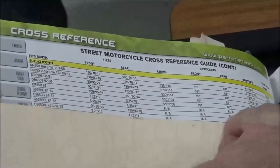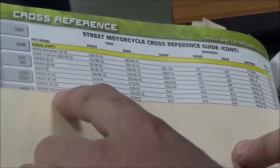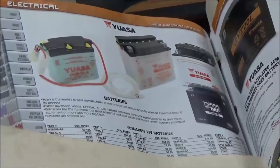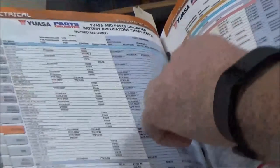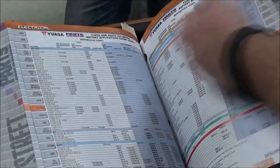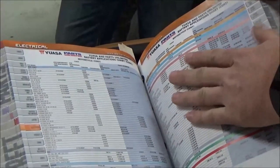The one I grabbed was a GS650 Katana — tire sizes, battery, and so on. If you go to my electrical section, I can find the battery number stated there and verify it. If I want options, I could use this cross-reference and see the best brand, a little less quality, all the way down to the cheapest battery possible — it shows multiple options.